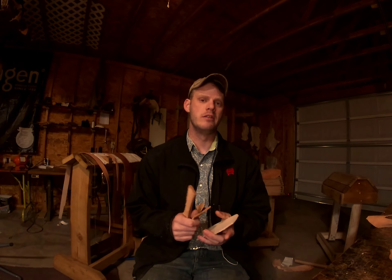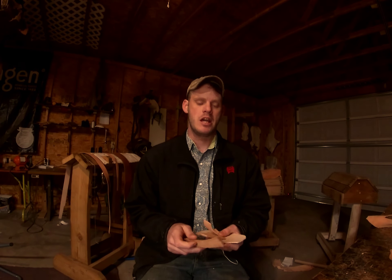Hey, what's up guys, welcome to Live Love Leather. Today we're going to be talking about the different types of veg tan leather we're going to be using and also how to case leather, so stay tuned and let's get in the shop.